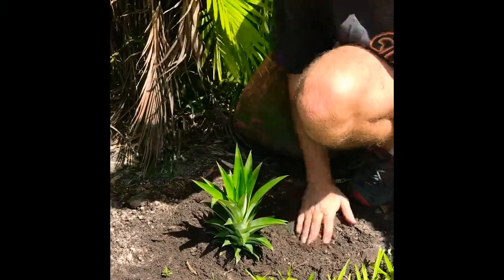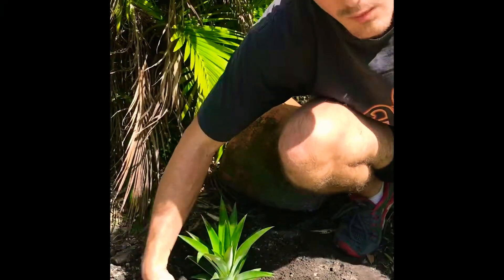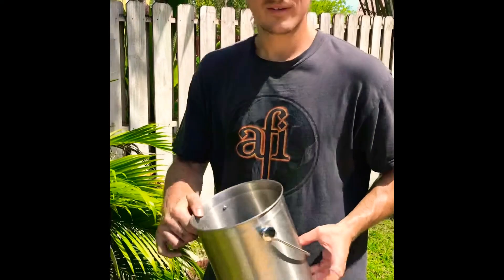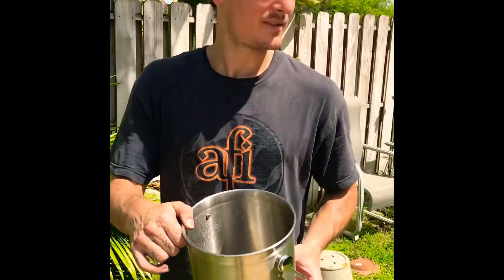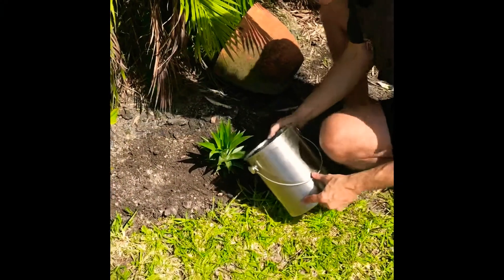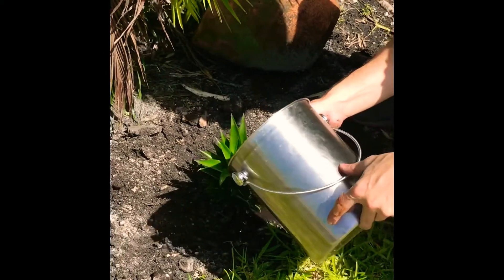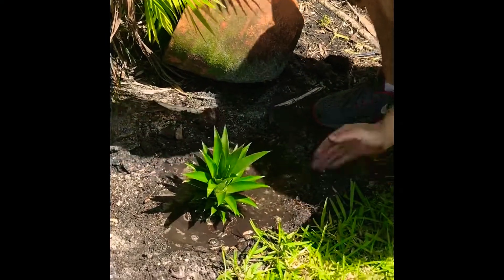You don't want to pat down the soil too much when you're putting it in, because after this we're gonna water it in. Now we've got a bucket of water — this is actually our kitchen compost bucket where we put all our scraps before we take it out to the compost. We're just gonna water it in, especially since it's so hot today, but pretty much every time you plant a new plant you're gonna want to add quite a bit of water.